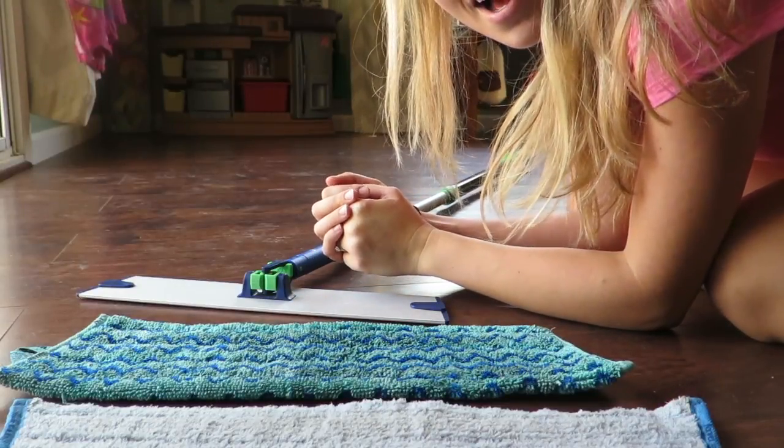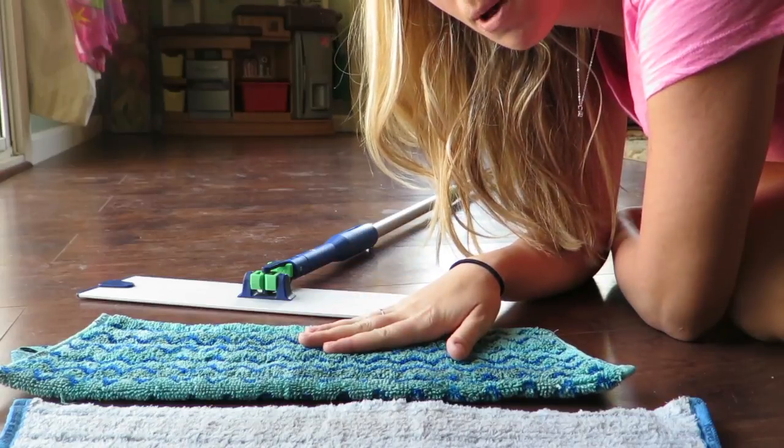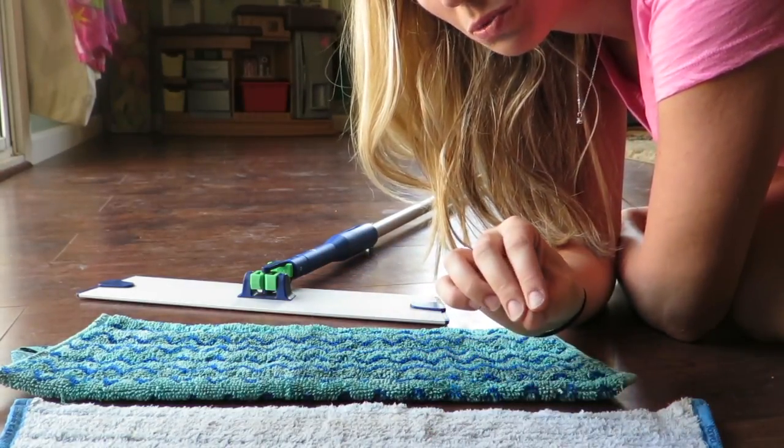Hey guys, it's Hilary. I'm down on the floor because we're going to wash my floor. Here's our tile mop pad and our wet mop pad. I'm going to show you that you can use both of them.